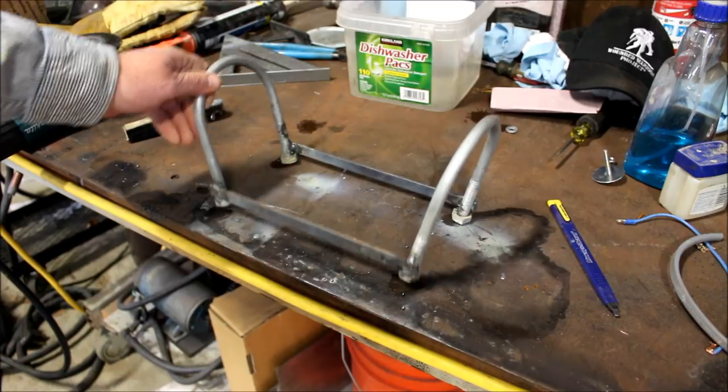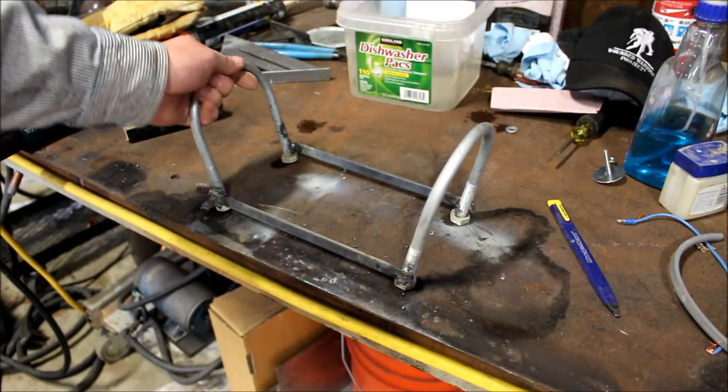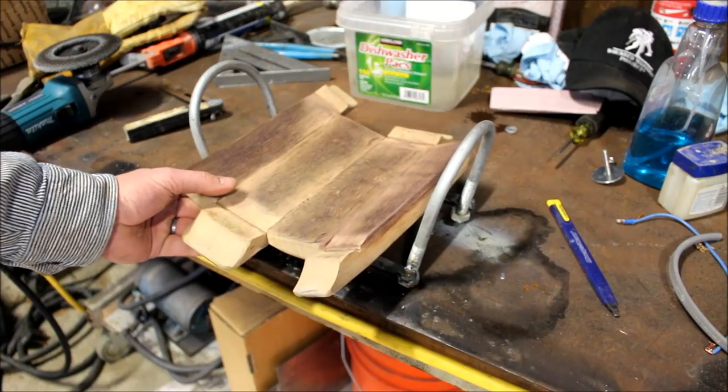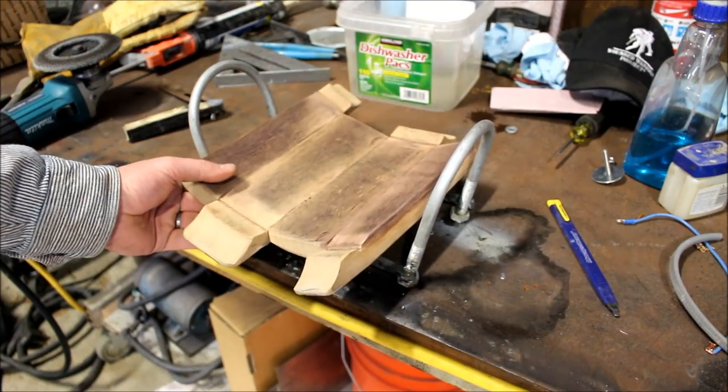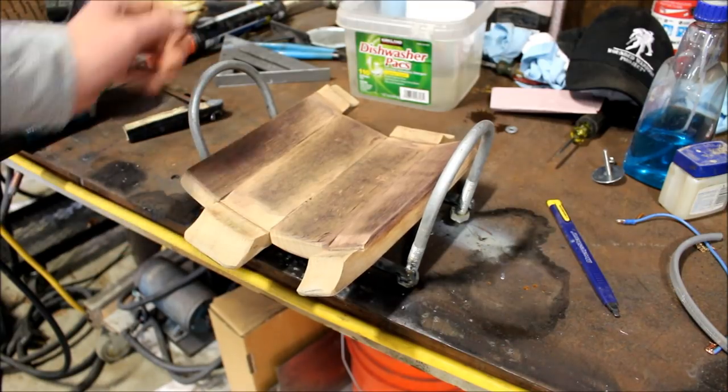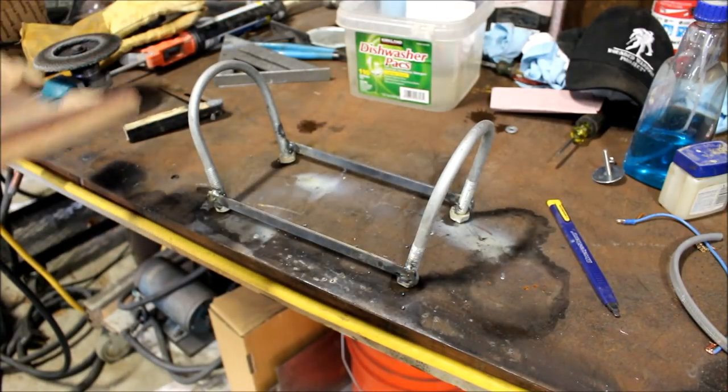We've got a couple of fasteners that we've used to build handles for our holder here. We've still got some more work to do on it because it wants to rock around, so we'll have to put some cradle supports in there for it — but kind of an industrial look, and I think it'll turn out okay.